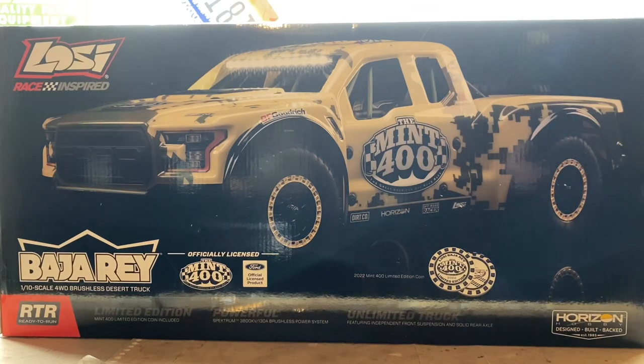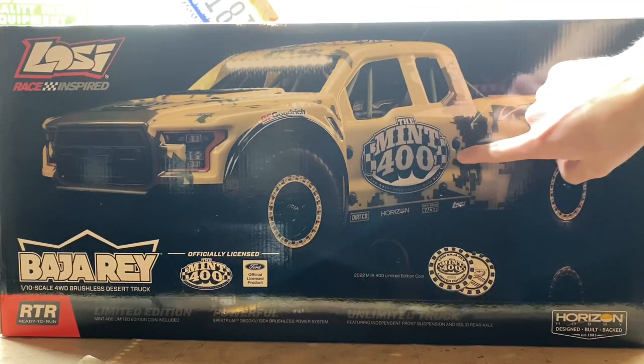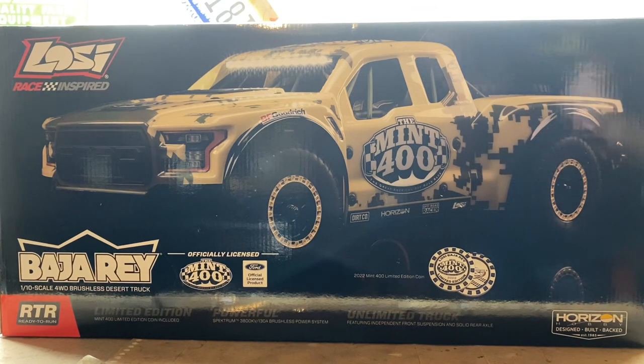Hey guys, today I've got myself a Losi Baja Rey Mint 400 Edition and today we're going to be unboxing this thing, reviewing it, and seeing how good this thing really is.